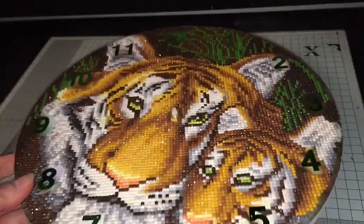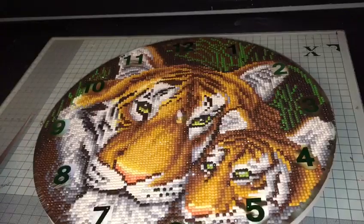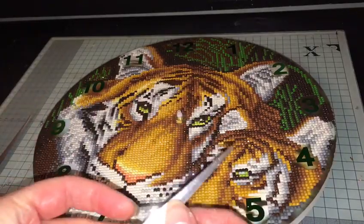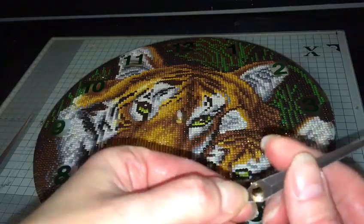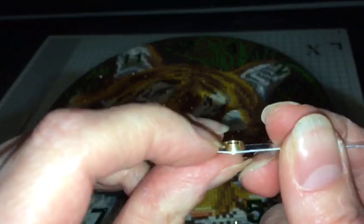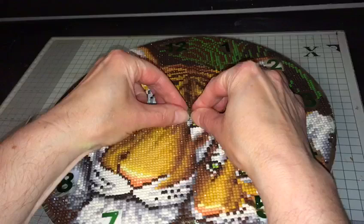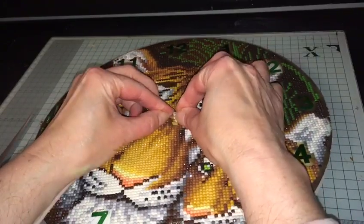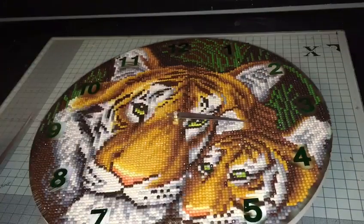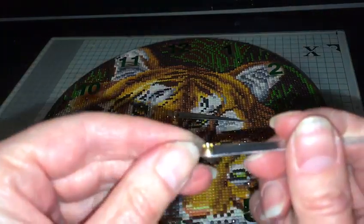It sparkles as always. So if I show you how to do the hands first — you get three hands included. You're going to take the first one, which is the hour hand, and you are going to place it with the bit that sticks up pointing upwards. Place that onto the middle part of the clock and push down.